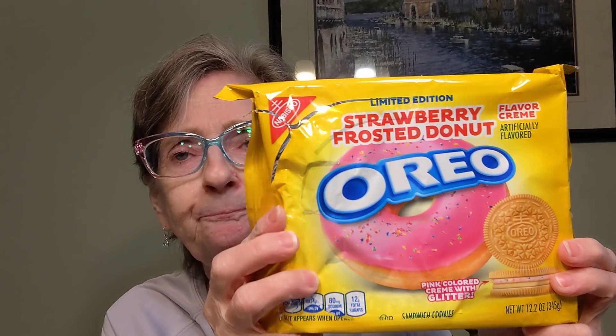Next, we're going to try these — I never saw these before. These are Oreos again, another flavor — limited edition Strawberry Frosted Donut. There's the nutrition information. It says pink colored cream with glitter. Glitter — why would anybody want to eat glitter? I don't know.